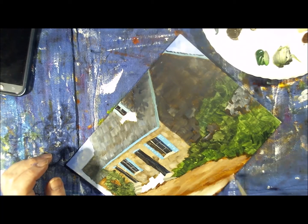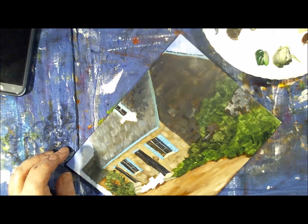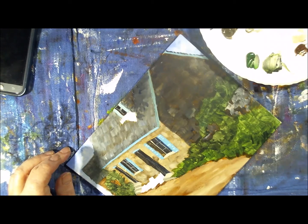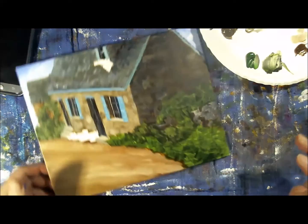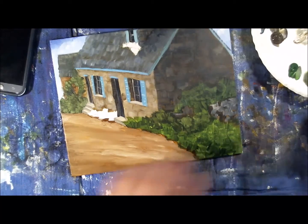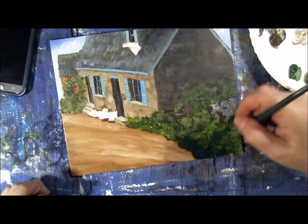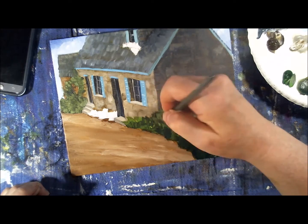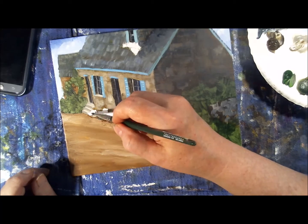The road is starting to come together and look nicer. Now we don't have that big blank space right there in front. Another layer of the greenery — ultramarine blue and Hooker's Green again. You need dark to go down first before you put your lights down, because the lights are the highlighted portions and you need the darkness underneath so that they really pop.